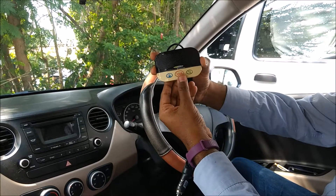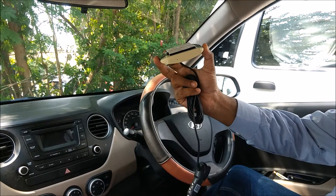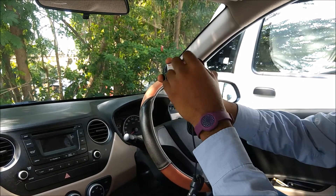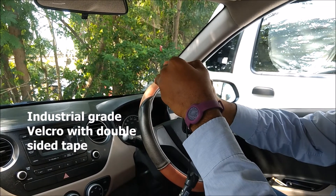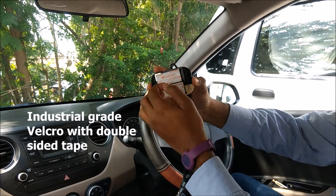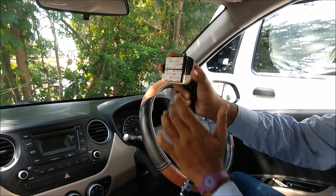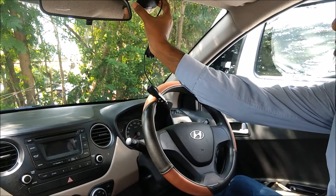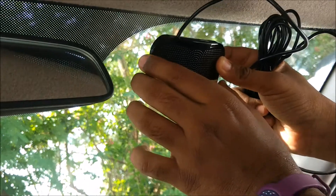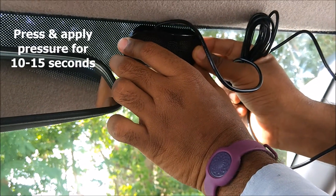On the back side of Safe Drive is one or a pair of industrial grade Velcro. There is a peelable sticker on top of that — you can peel the sticker and behind it is the adhesive. You have to peel the sticker and then stick it to the chosen point on the windshield. Once you peel the sticker, place it where you want it.